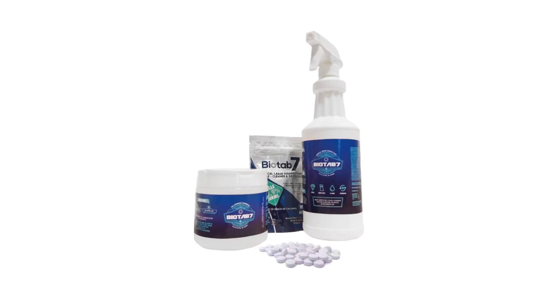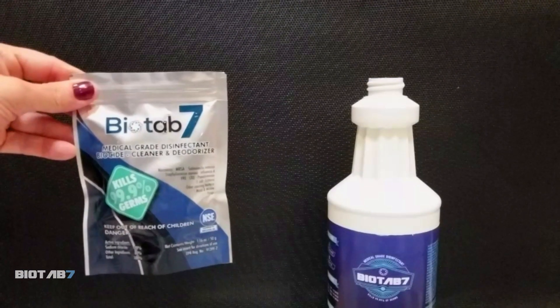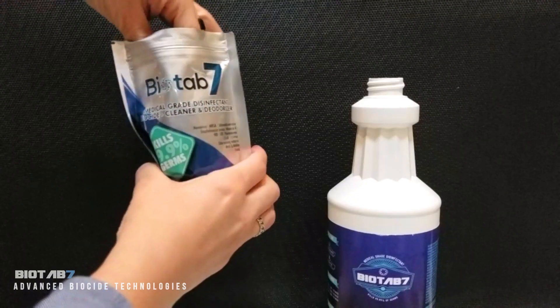This is BioTab 7, and this is how to use it. Simply add to water. It's that easy.